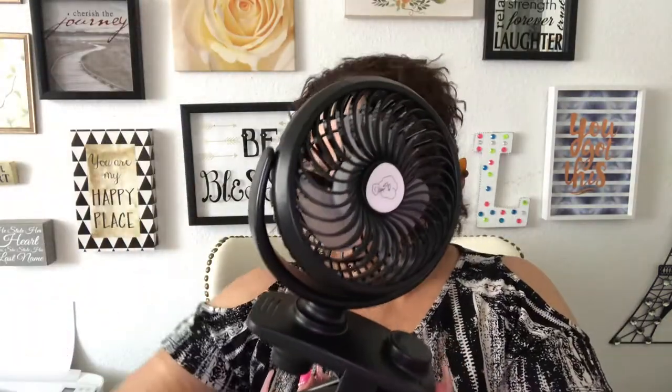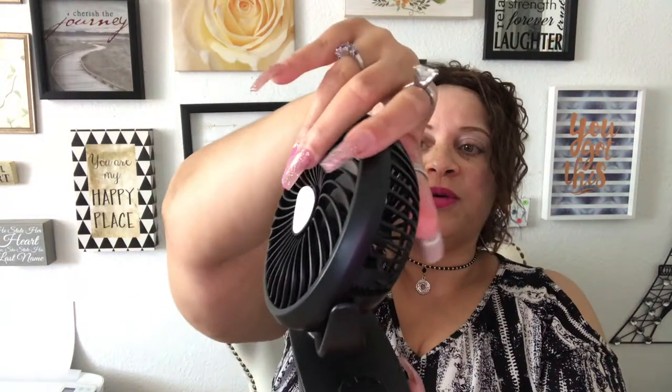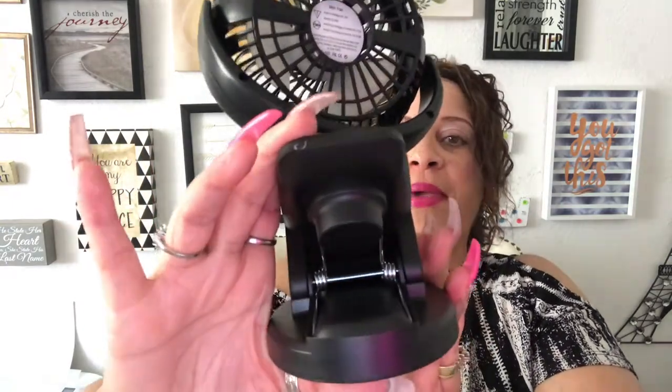Here is the cute adorable fan! When I saw it on the box I said, 'Oh, how cute!' I love this little fan because it's very small and it rotates — it swivels up, down, to the right, and to the left, which is awesome. From the back, you can press this down and attach it to your desk or anything. I'm just going to put my finger here to demonstrate — it will sit right on your desk or anywhere you can mount it.